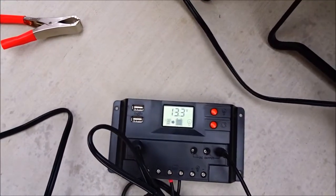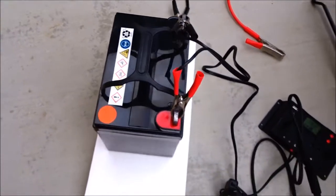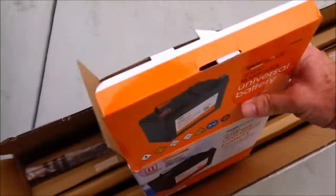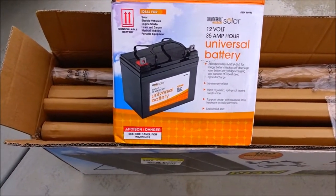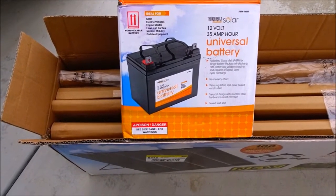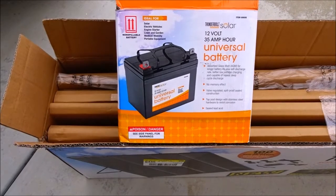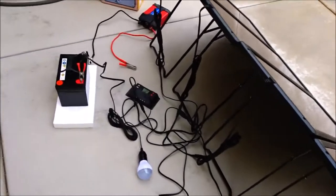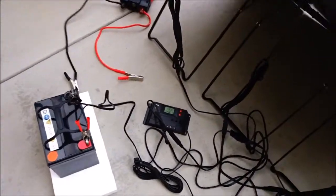I've hooked it up to a battery. These batteries also come from Harbor Freight — they're the 12 volt 35 amp hour universal battery. You should probably only use about 17 or 18 amps out of them before you recharge them, so the goal is to keep these batteries charged with these panels.